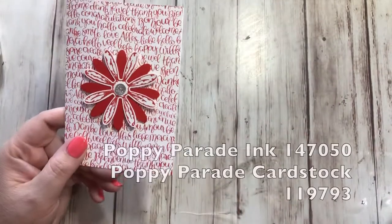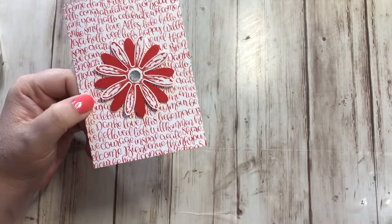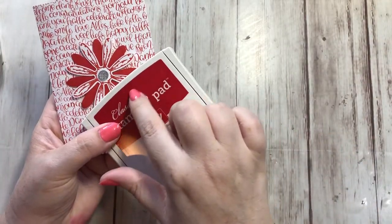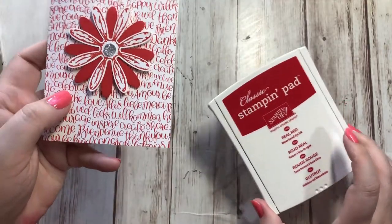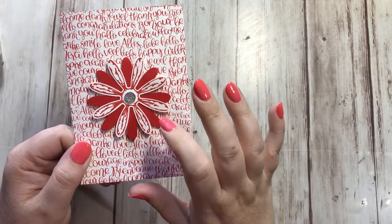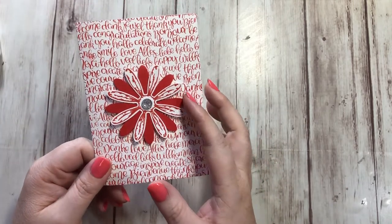Then Poppy Parade — it's in the brights collection and it's kind of a reddish color. It's not red like Real Red. Real Red moved out of the brights into the regals, and it's almost a deeper color which makes sense. Real Red is a true red, whereas Poppy Parade is more of an orangey red. It's nice having both because Real Red is more of a bluish red, Poppy Parade is an orangey red, and our new in-color Lovely Lipstick is more of a pink red. And we still have Cherry Cobbler, that deep dark red.